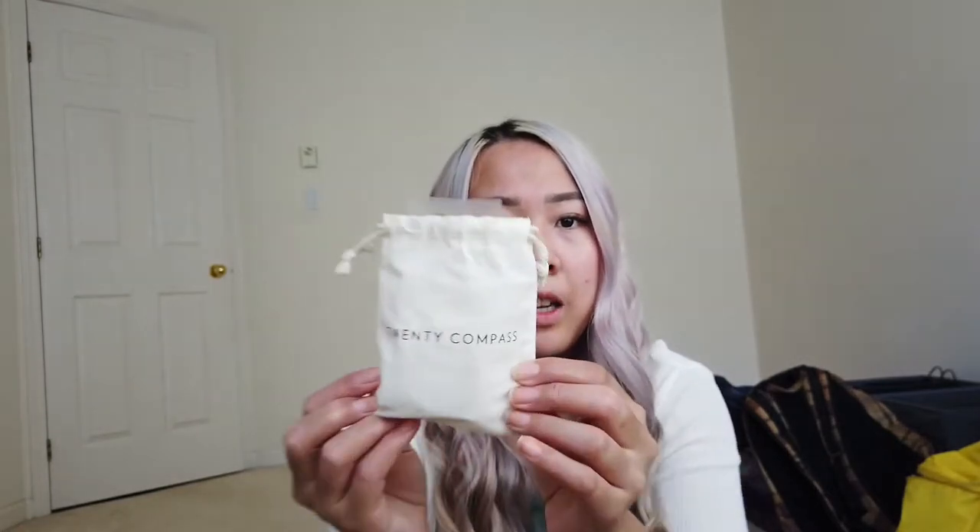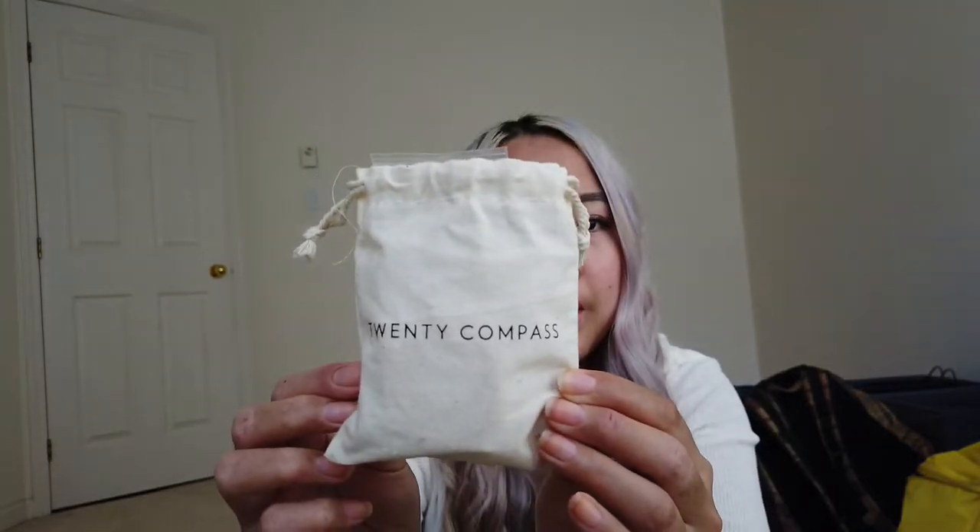Today we are here to do a 20 Compass review haul. I ordered from them about a month ago and decided to check out their sale. The items on their sale site were considered kind of defective — they just didn't turn out as perfect or as planned — but nevertheless they are still pretty good.